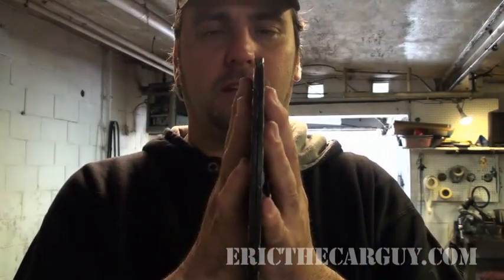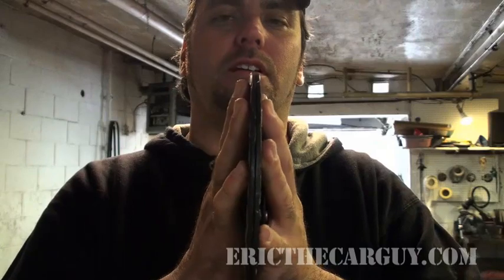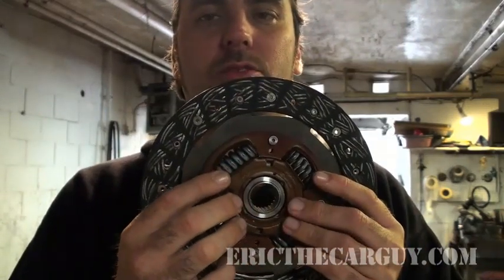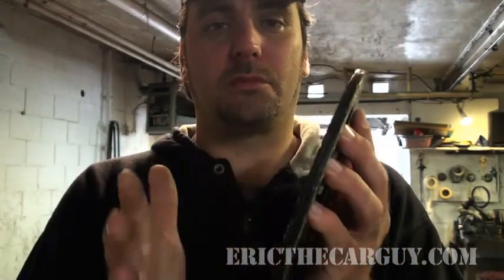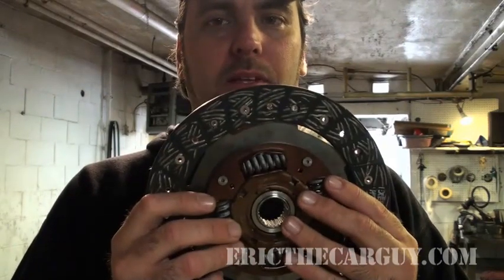What happens is the pressure plate applies this to the back of the engine — one clutch disc moves independently of the other, and these springs are there to sort of dampen that effect. If these springs and this damping weren't here — like some clutches are solid and don't have the split in the middle — it's an awfully jarring apply.